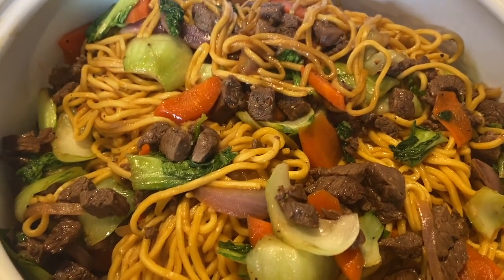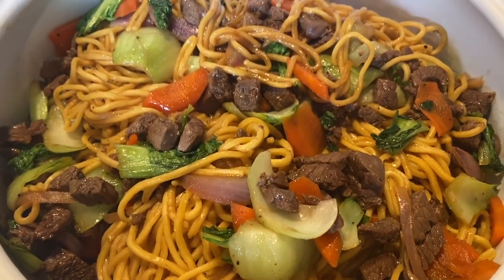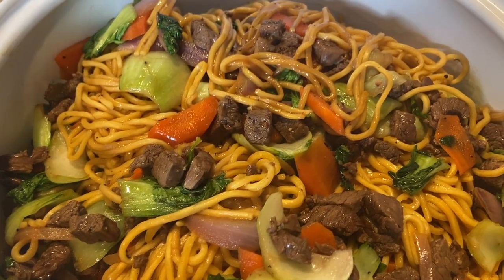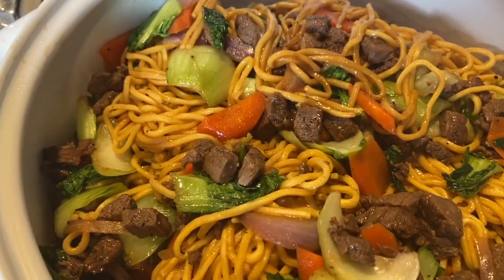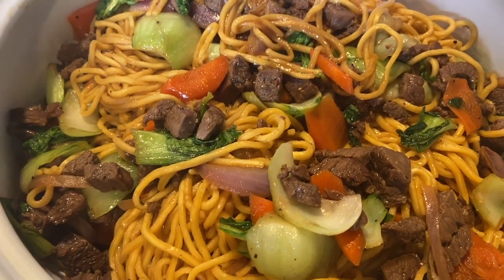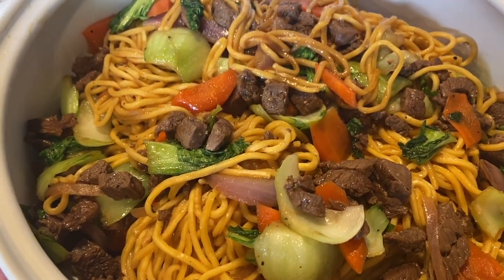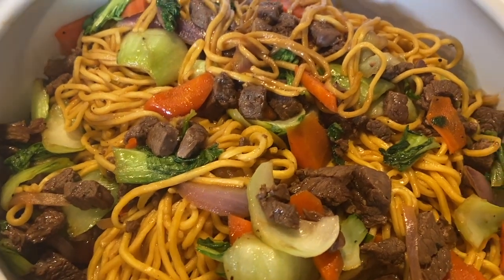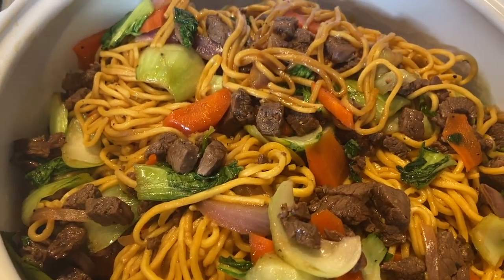All right friends, that is it! Simple meal — 25 minutes from prep with the veggies to cooking and plating it on this beautiful dish, ready for the family to eat for dinner, lunch, pack it for school, or as an after school snack. I hope you enjoyed this simple recipe. As always, mahalo!